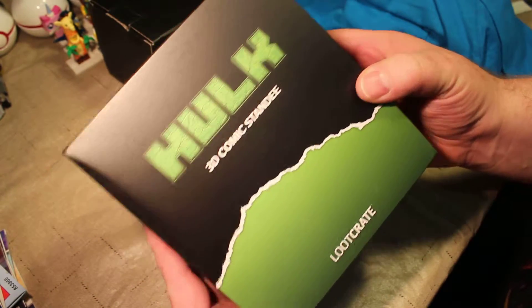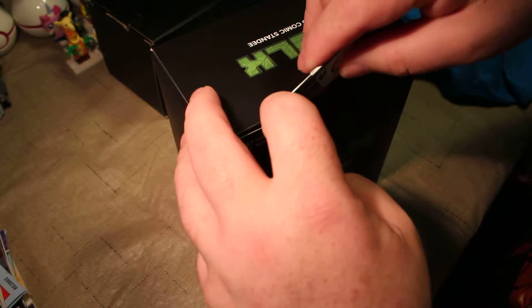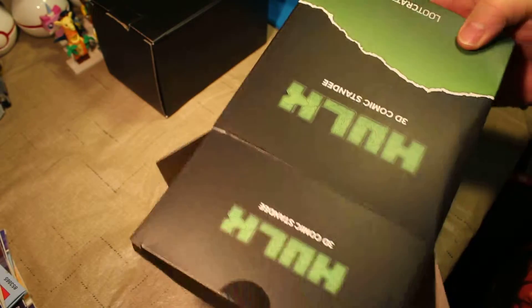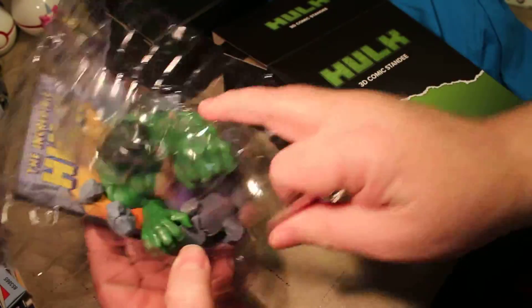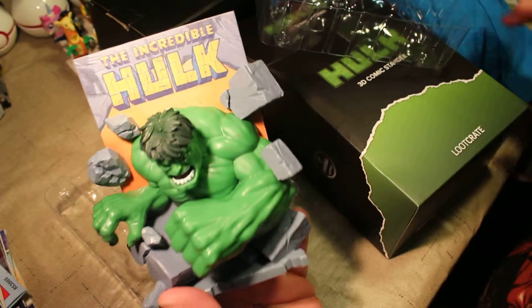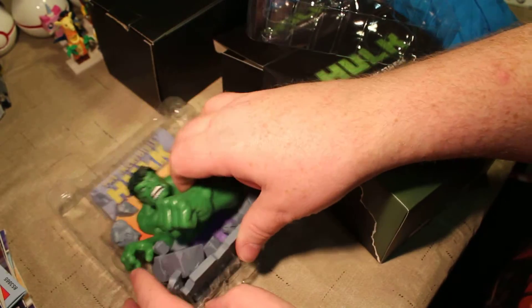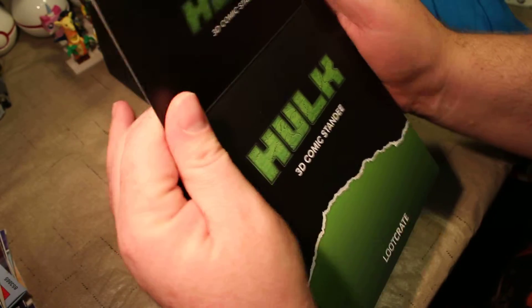Next, we have a Hulk 3D Comic Standee — Loot Crate Exclusive, this is an original Loot Crate item. I haven't bought a new comic in quite a while, so I don't really have anything for this to hold up. I don't have a lot of Marvel stuff. So here it is. It's a 3D standee — I thought it was meant to hold your comics for display, but this is cool. Parts of it feel like a really hard PVC plastic, as far as I can tell. That's a cute little thing. I'm not a huge Marvel fan, but I've seen all the movies and enjoy them. I have a deep respect for Marvel — I am more of a DC guy. That's a pretty neat little thing. I think it'll look nice on my shelf, and this is a Loot Crate exclusive item, so that's pretty cool.